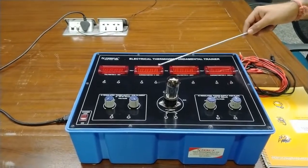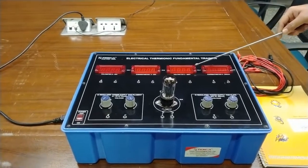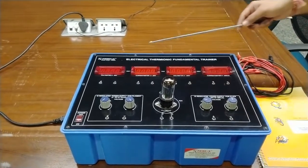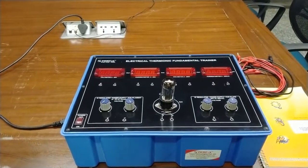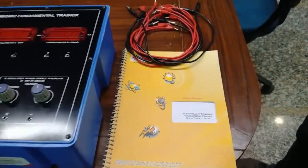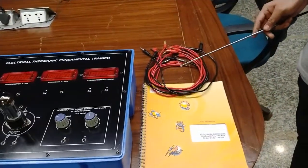We are also providing a voltmeter at 0 to 20 volts for measuring the filament voltage, a current meter for measuring the filament current, a voltmeter at 0 to 200 volts for the plate voltage, and a 0 to 200 milliampere current meter for the plate currents. There is also a power switch to turn the kit on and off, and a LED indicator light. We are also providing a user manual with detailed theory, derivation, and explanations of the experiment, along with patch cords for making electrical connections.